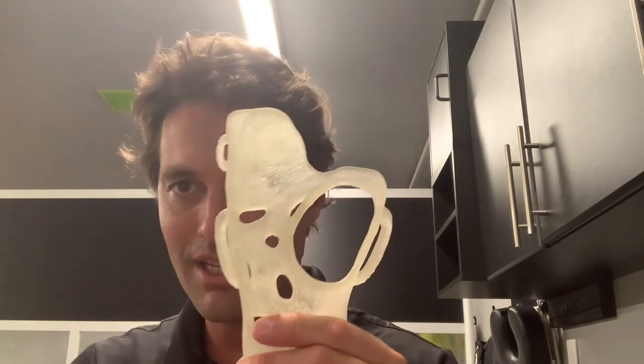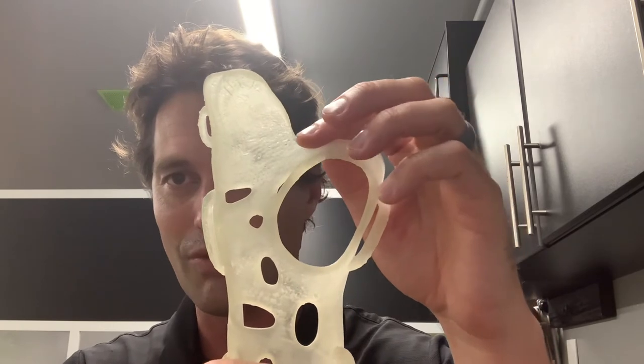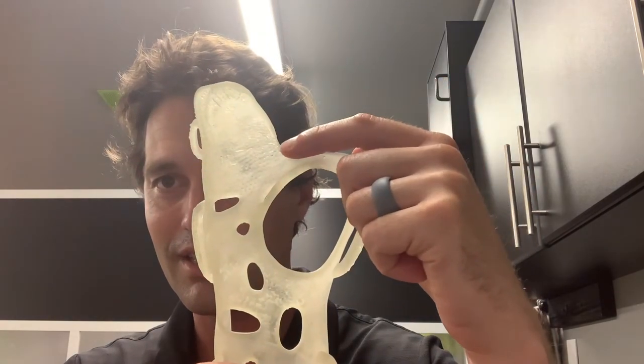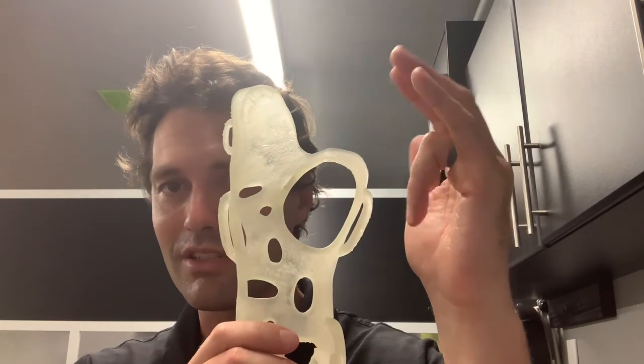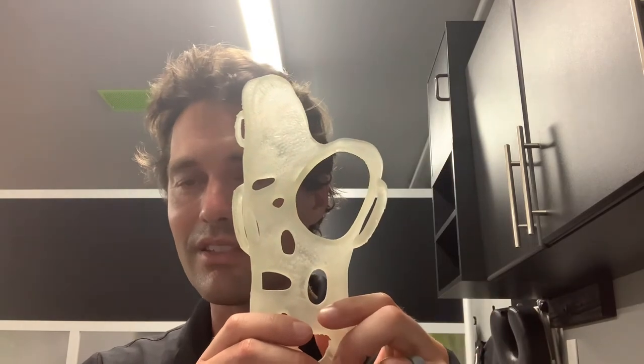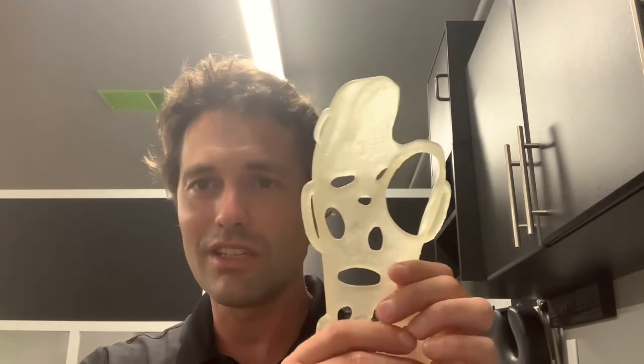The other change I made is right here in this notch for the third finger. That was straight across and it was just inhibiting a little bit of flexion there, so I just shaved that down — same process, really easy. I used a Dremel bit to fit in there.